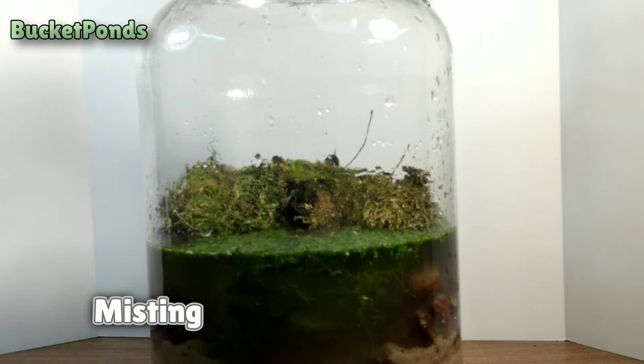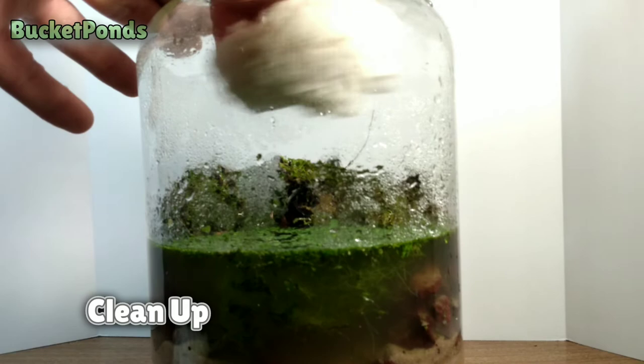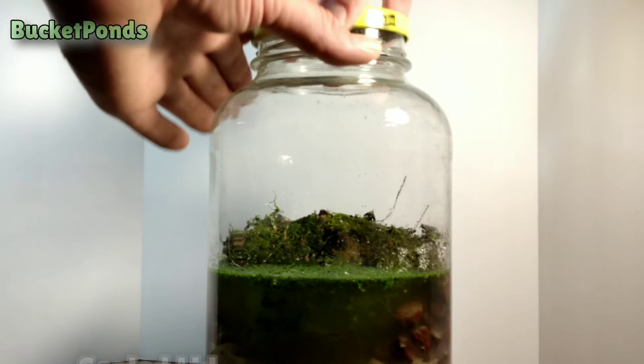Now we're going to mist the tank — just a little fresh water mist to get the moss settled in and to get everything moist. And we're going to wipe off some of that from the front of the jar so we can view the insides as we go.